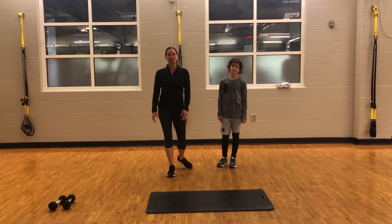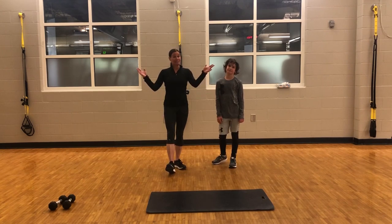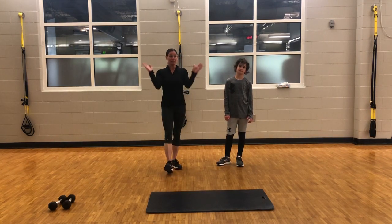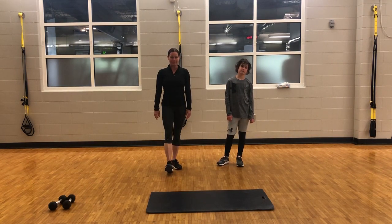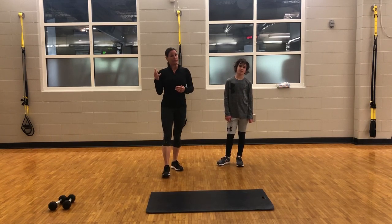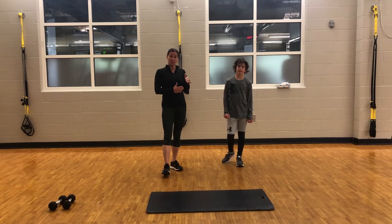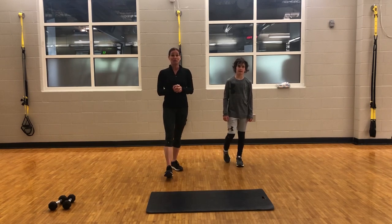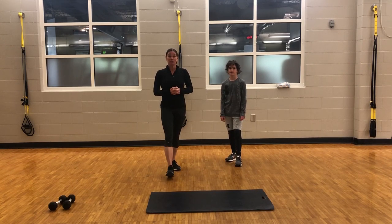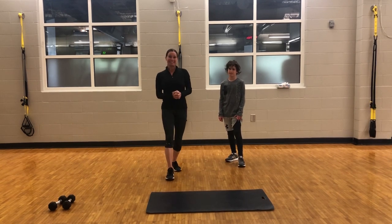Hey everybody, it's Lauren, personal trainer at the Dublin Rec Center. This is my son Ryder, and I'm hoping everybody's staying healthy and finding ways to stay active. So in order to help with that, Ryder and I are going to do a workout with you guys today. I've created a workout that is made up of mini circuits, and each circuit has three exercises. Ryder and I are going to demonstrate each exercise in all three circuits so that you will be able to do this workout at home. A copy of this workout can be found on the Dublin Community Rec Center page in the Fitness Landing page. So let's get moving.